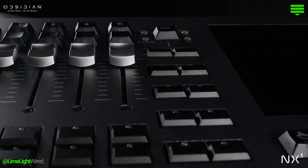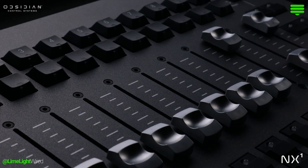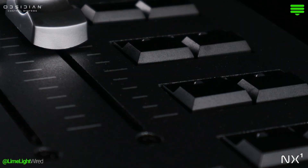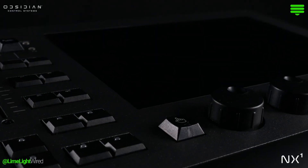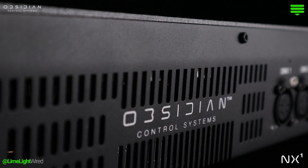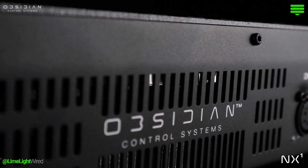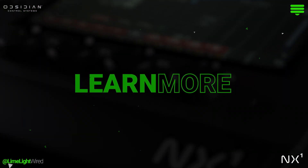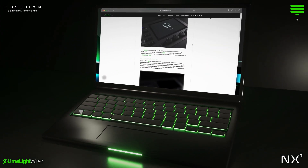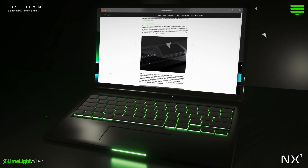The flexibility, scalability, and premier features position it as a front-runner stacked up against others in a similar price range. The growing community and support behind Onyx is exciting. If you're looking for a new lighting console, it's time to give Obsidian Controls some serious attention. Head to the link in the description for our full write-up about the Obsidian Controls NX1, where we go into even more detail about what we love, hate, and everything in between.